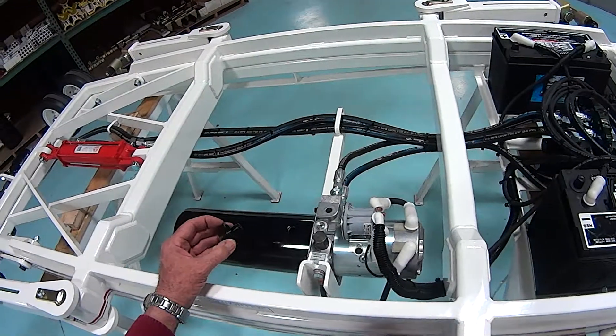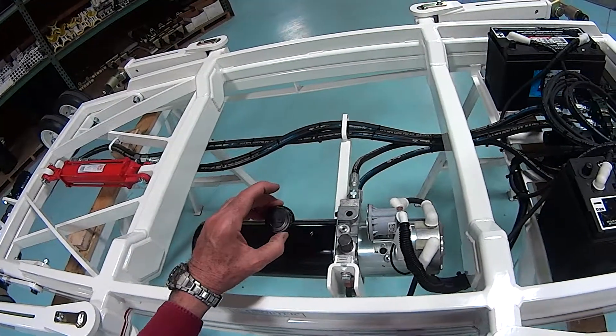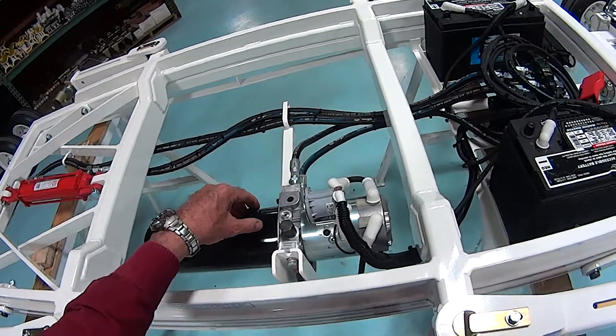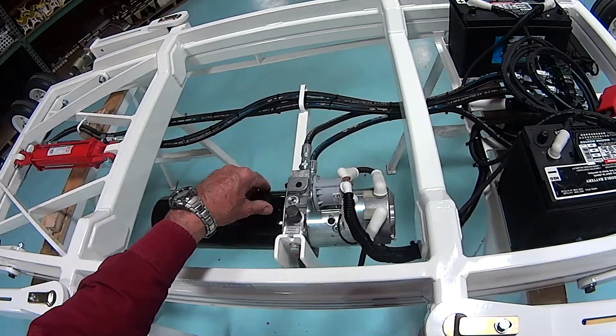If at some point the unit is blowing fluid out through the breather cap, take a syringe or something and remove a little bit of the fluid to see if that takes care of the issue.